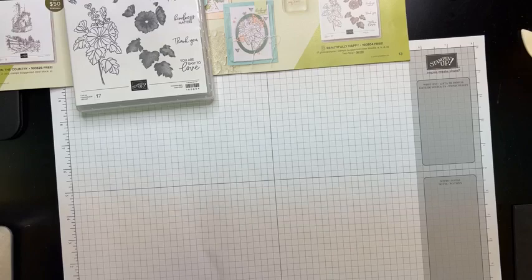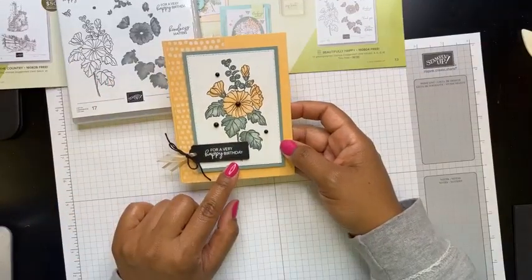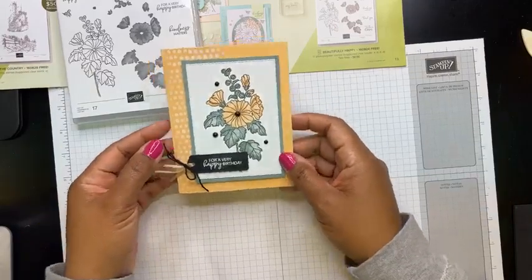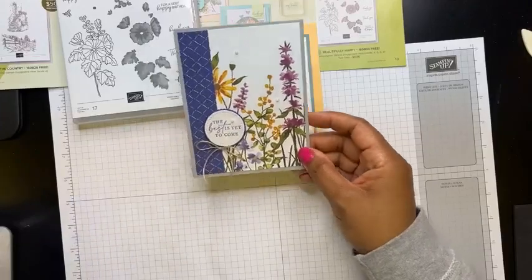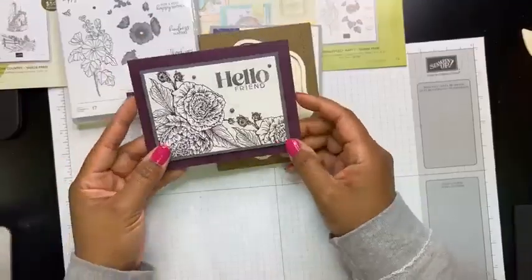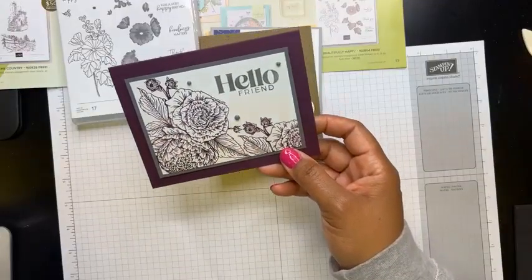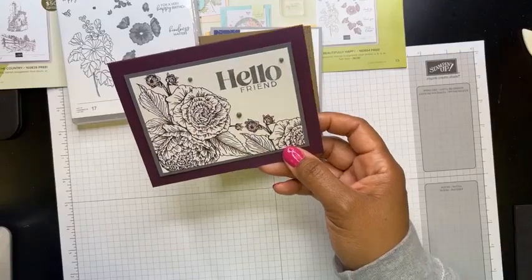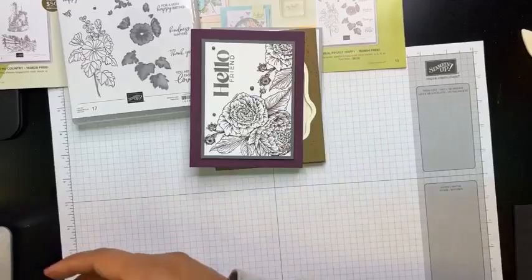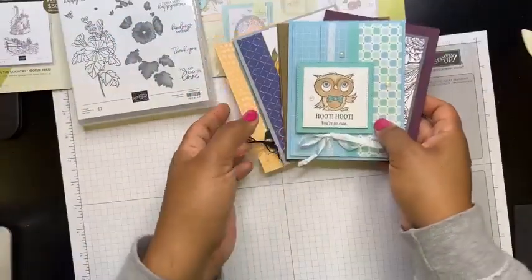I have a couple more projects to show. This card was designed using Beautifully Happy — it's actually the card we're going to be making at Sweet and Simple card class this weekend. If you're registered to attend in person or get the kit to go, this is one of the cards you'll create. Here's another card you'll make, and here's a more masculine card where we'll be using the Stamparatus and a little heat embossing. We're making six cards total.